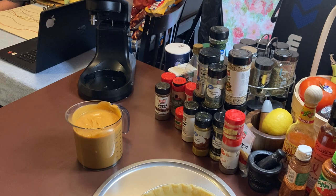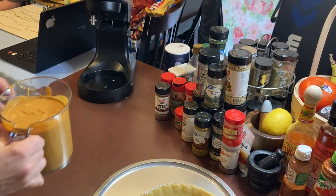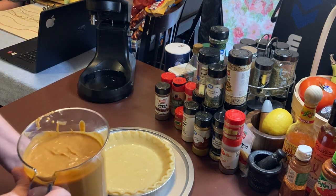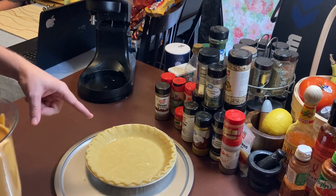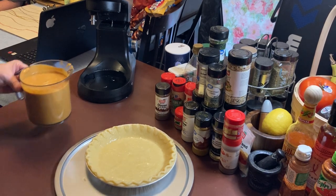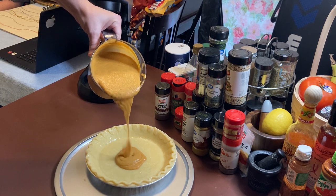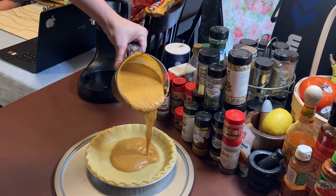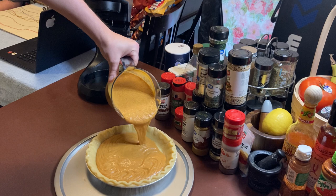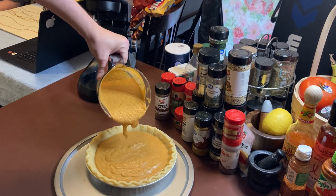Okay, so after you've got your filling, pay close attention. Take it and pour it in the middle, and then go around the edges. I think it's the nutmeg taste I like. Don't overfill.